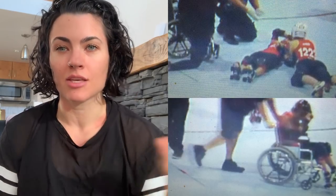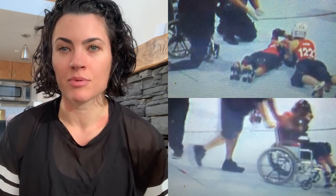I experienced a pretty severe injury — that's why I retired from skating. As an athlete, sometimes you get those injuries that just take you out of the game, and unfortunately that's what happened. So no, I will not be returning to roller derby.